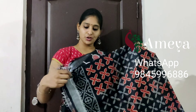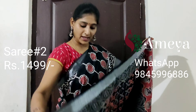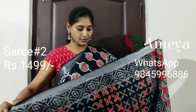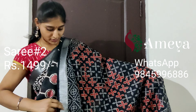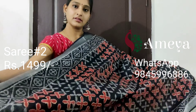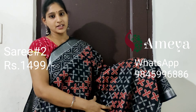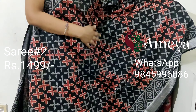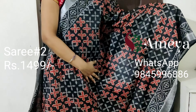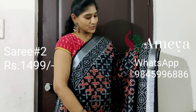This is saree number two. All the sarees in this video are black-based sarees — there are lighter and darker versions. Saree number two is a darker black, and it has got block prints all throughout the saree. The block prints are red and grey in colour, with silver zari on both sides of the saree.